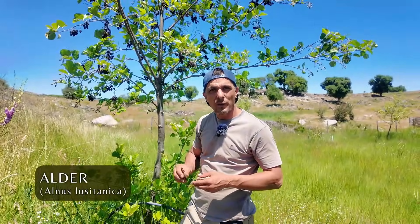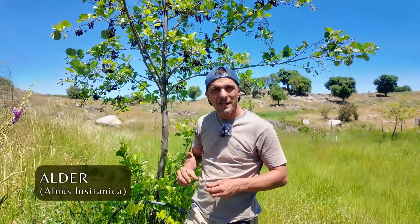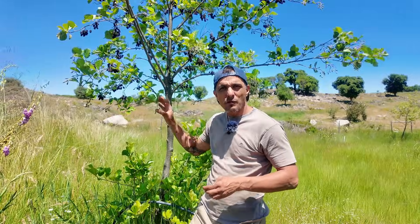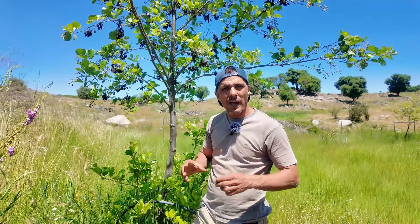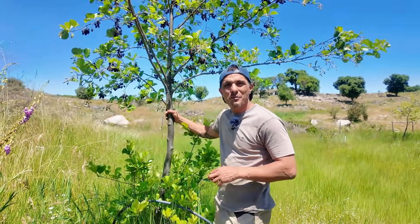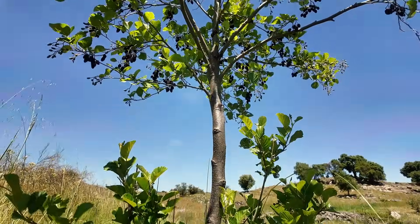This deciduous nitrogen fixer is called alder. I planted this when it was this big about six years ago and it grows pretty fast. This is a great one because it grows in really wet areas and can stabilize the soils on river banks. It's a good summer windbreak but in the winter it drops its leaves. It can be used for making furniture, musical instruments, or even firewood.